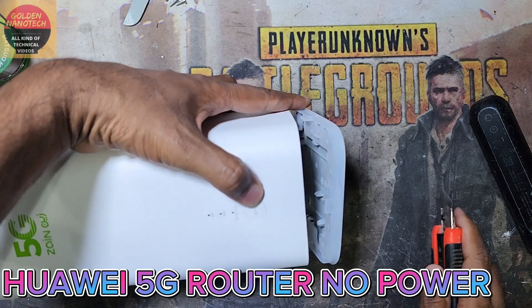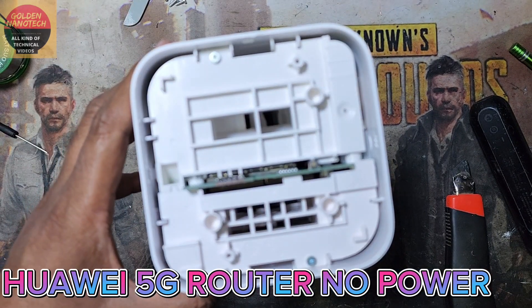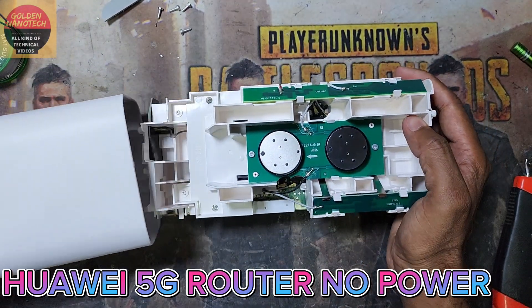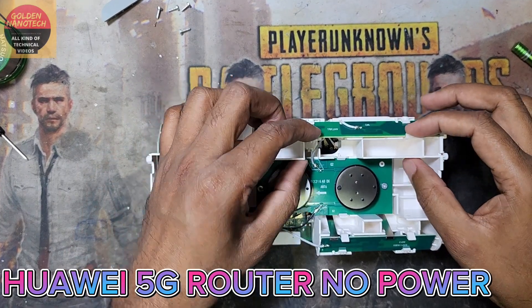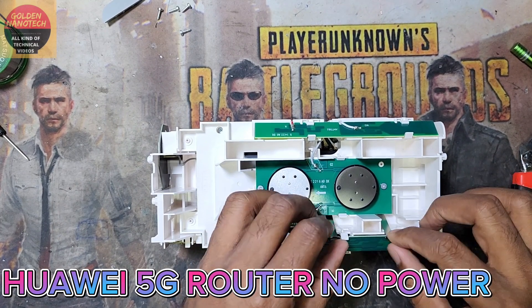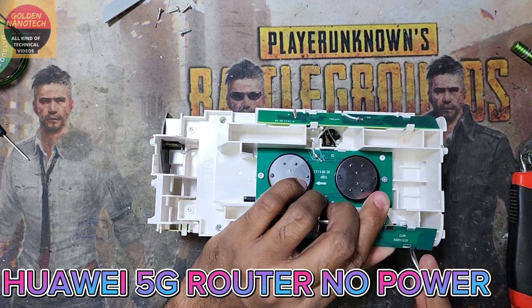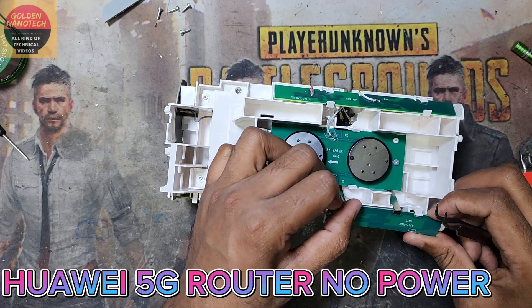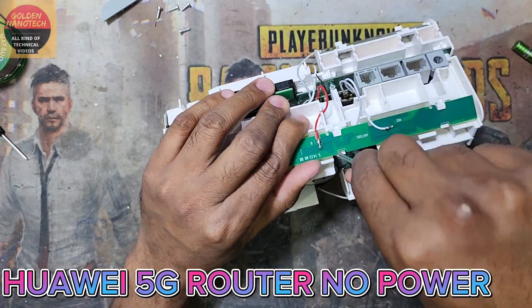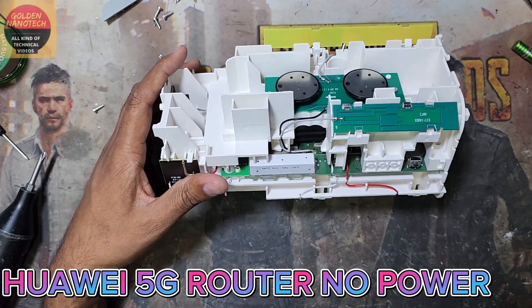You have to open that very slowly. After removing this there are 2 screws also here. I have to remove these 2 screws. Now I have to remove this router board. I have to unlock this antenna — there are 4 screws I have to open. That's why I need to unlock this one and remove these screws.